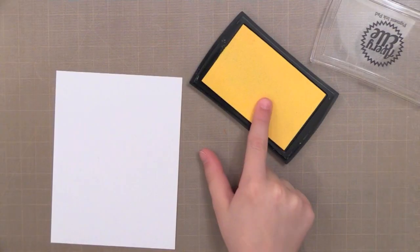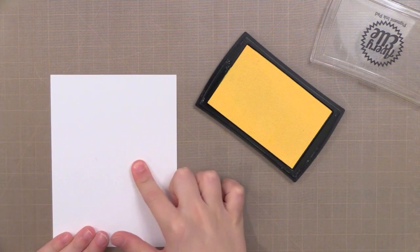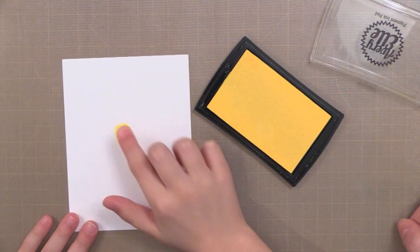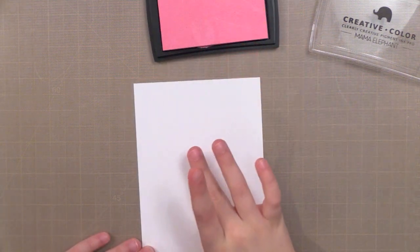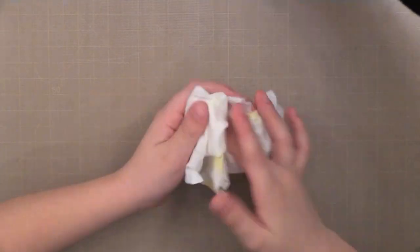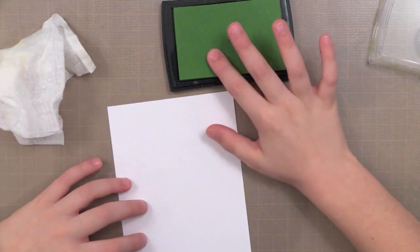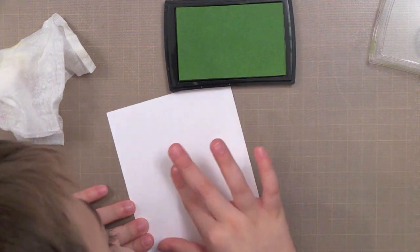First you want to start out by doing your fingerprints. My son did these with me — he is 8 and we did some playing around and learned some things. You'll see he's using his pointer finger, but I actually found out that it's better if you use your thumb, so I recommend using your thumb. Another thing I recommend is to use a pigment ink. Pigment ink wipes off your finger very easily so it doesn't stain your hands, and you can wipe your finger off and move on to the next color very quickly. Dye inks are a little more difficult for that. We're using pigment inks from Mama Elephant and Avery Elle, but you could use any pigment inks.